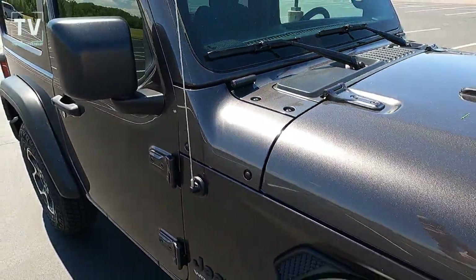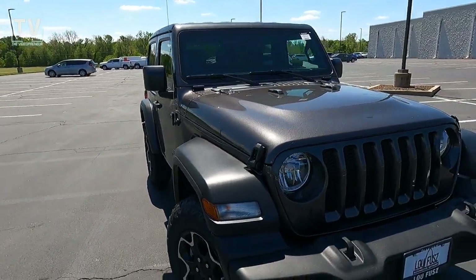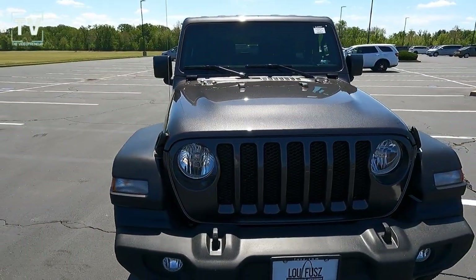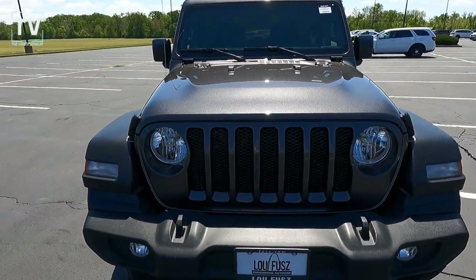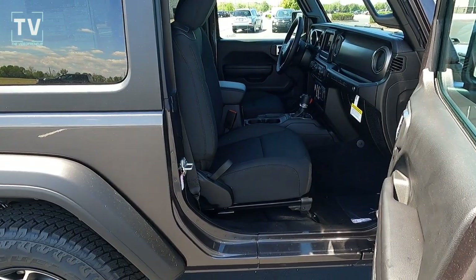There's your Jeep badging as well as your Wrangler Sport badging. Removable antenna — should you go off-roading, I'm going to turn the radio off to protect your paint from getting whacked by the antenna. Here's your headlight with the iconic Jeep grille.